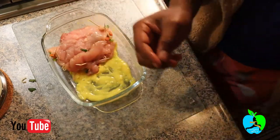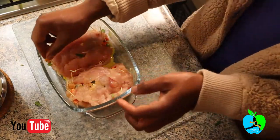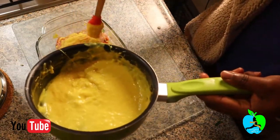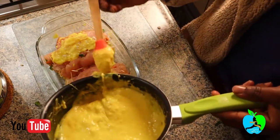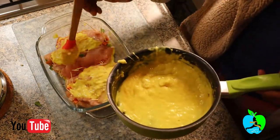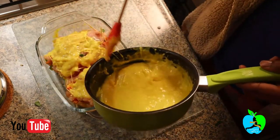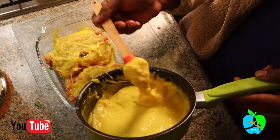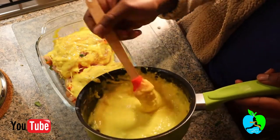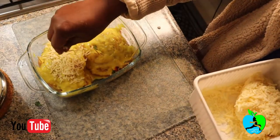Lay your chicken fillets in the tin. They're looking lovely. Then generously brush the curry sauce all over your chicken breasts — you don't want the chicken to dry out in the oven. The sauce helps all the moisture stay inside the chicken fillet. Finally, top it up with some cheese for extra flavor and a nice crust.